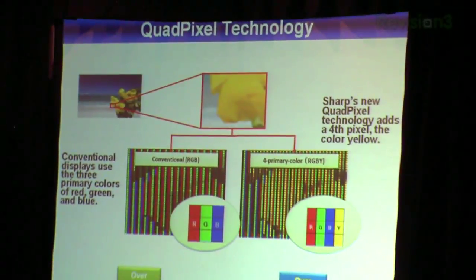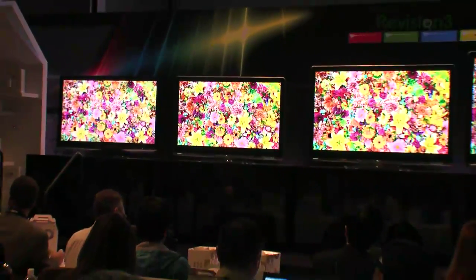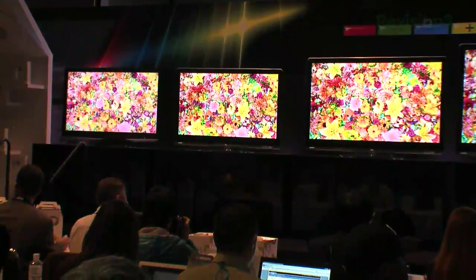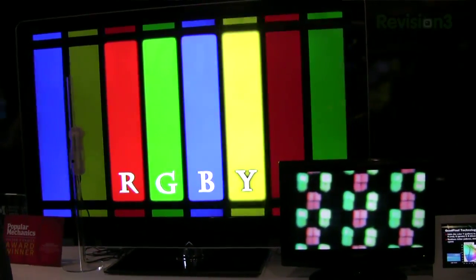Sharp added yellow RGB — why do they need to add yellow? It's an expanded color gamut, but what's going on with that? Is it really going to improve your picture? It will give you a bigger color gamut, but the big caveat is: all of your current HD content, if you want to display it accurately, you don't need a larger color space — you need a more accurate color space.